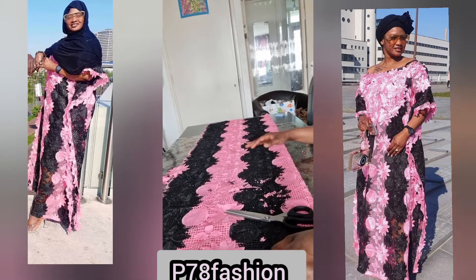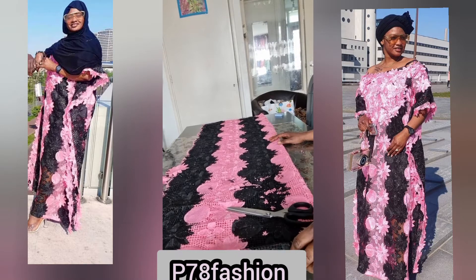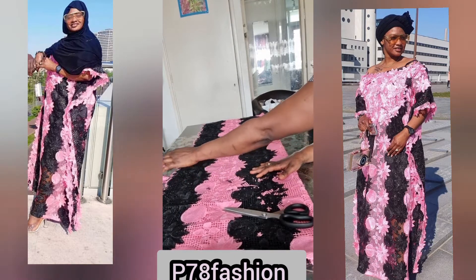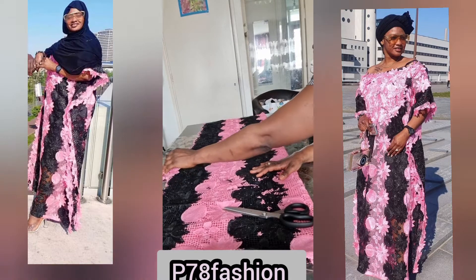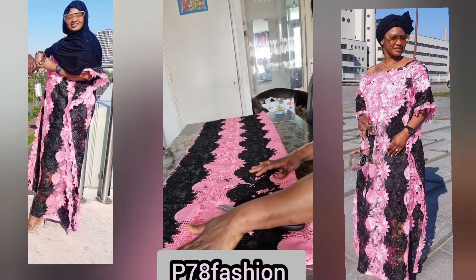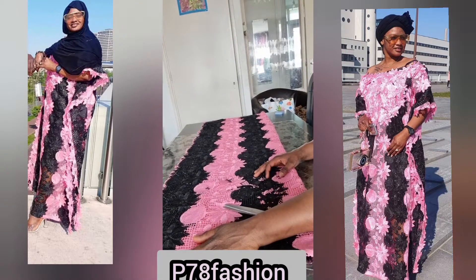Let my video go viral! Today we are going to show agbada. This agbada we're going to hold it to the side, and the neck is going to fall — just the neck will fall. That is what we are going to do today. So I took the measurement of the person.